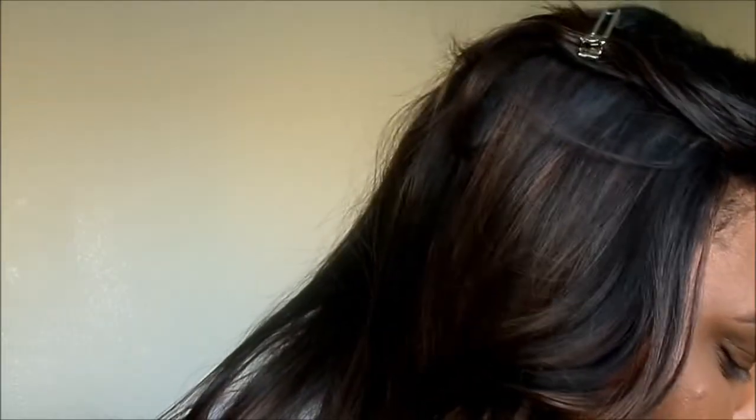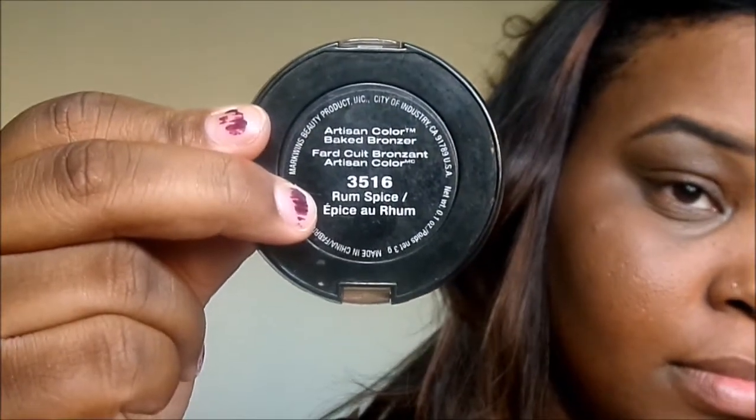You beauties want to go ahead and bronze so you can't bronze anymore — that is definitely the key when it comes to bronzing, because you really get that good sunny effect we're looking for. The bronzer I'm using is my favorite — it's by Black Radiance and it's called Rum Spice. Let me open it and show you beauties what it looks like. Very, very pretty.